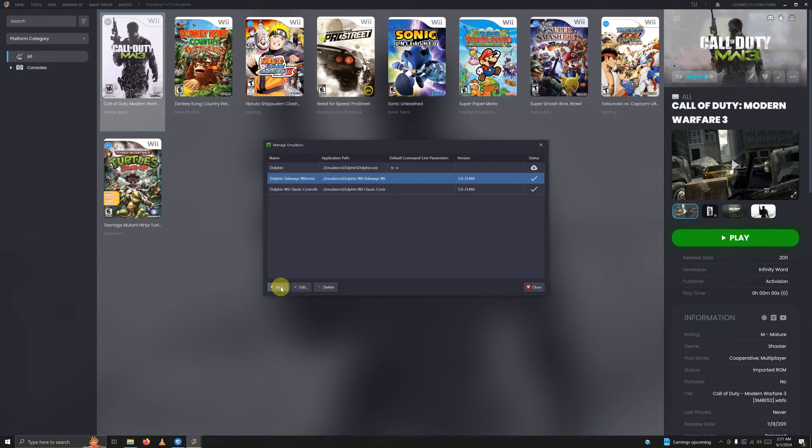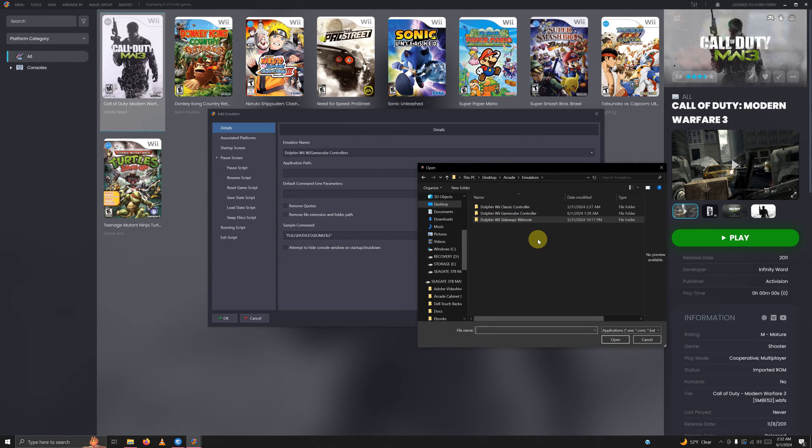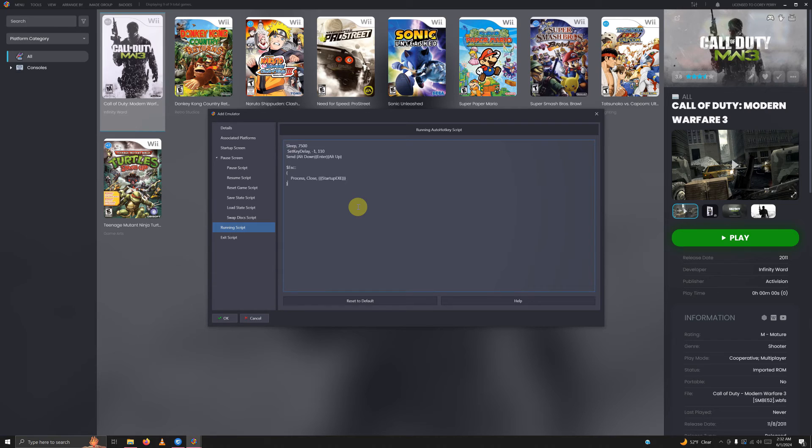Click add one more time for the final emulator. Name it Dolphin Wii with GameCube Controllers. Set the path to desktop, arcade, emulators, Wii GameCube Controller, and select Dolphin.exe. Go to associated platforms and change it to Nintendo Wii. Don't set it as the default emulator. Go to the running script area, paste the script if you need it, then click OK.